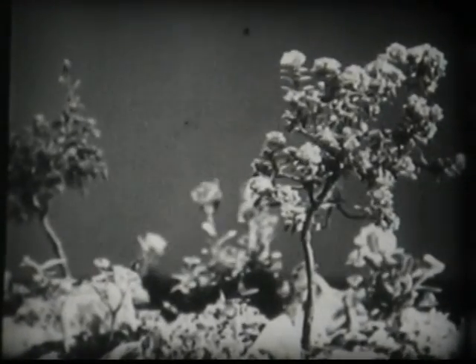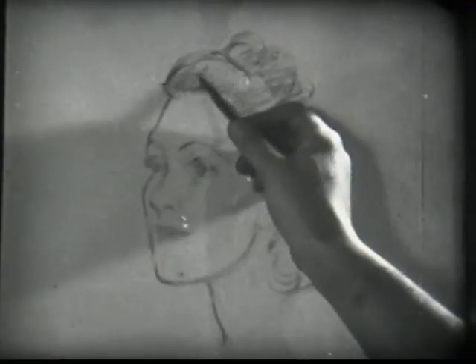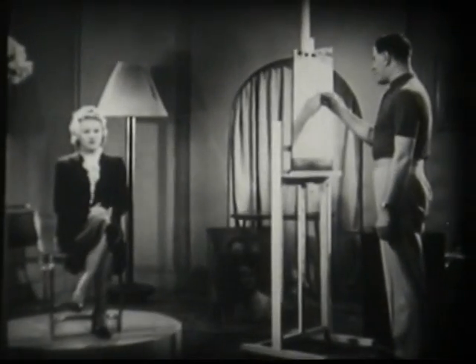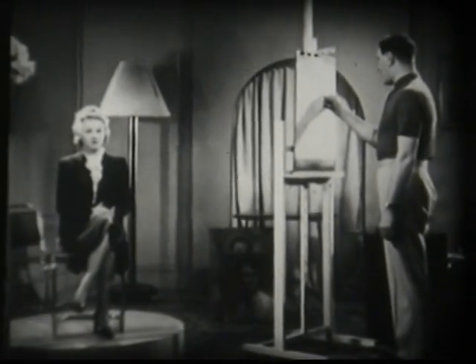But we have another pleasure in store — being privileged to watch Frank Slater as he sketches a portrait of Hildegard, famous international stage and radio star. I can see by the way you're posing, Miss Hildegard, this isn't the first time you've sat for an artist.